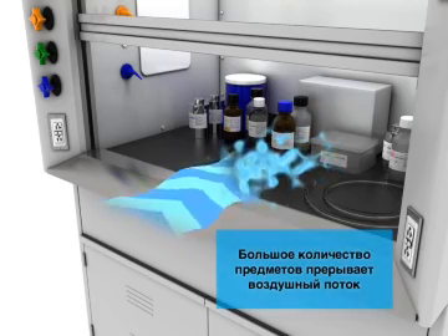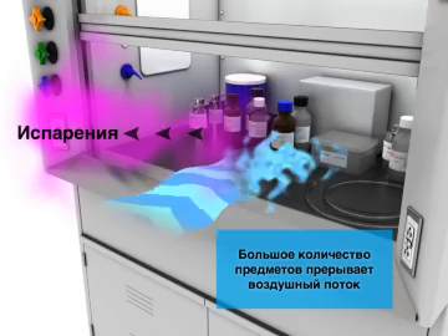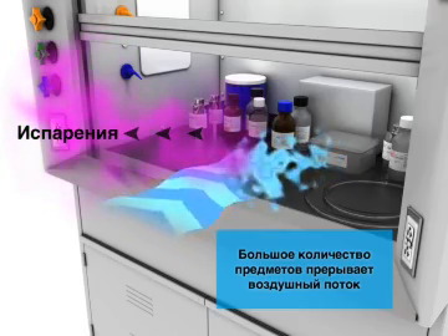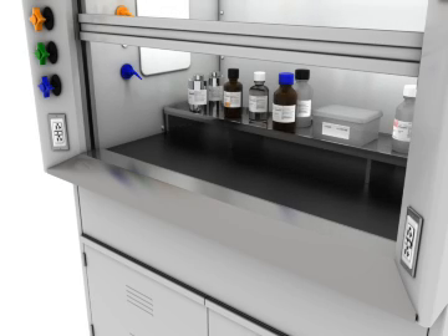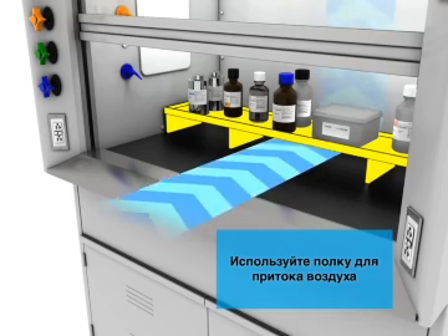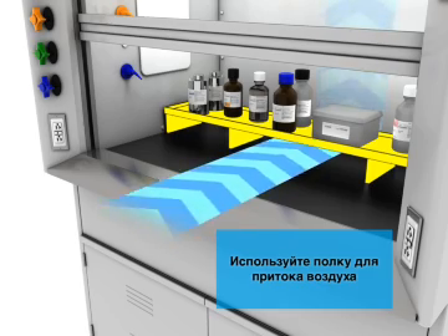Too many objects inside the hood disrupt airflow, causing vapors to escape the hood.